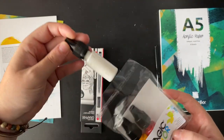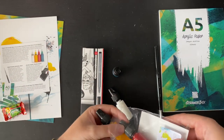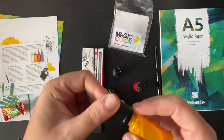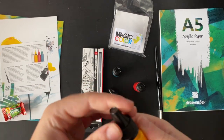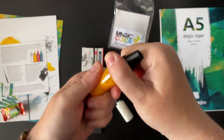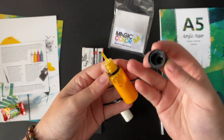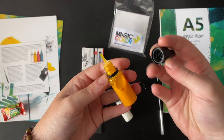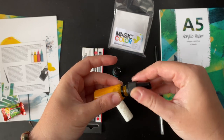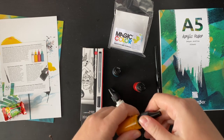Let's take all of these out and have a look. I wonder how we get this lid off — press and turn. Okay, it's got fine nozzles, similar to an alcohol ink. I'm very interested to try those — I'm excited.